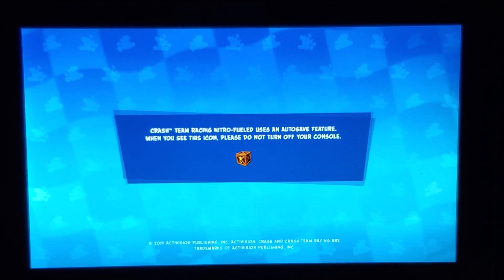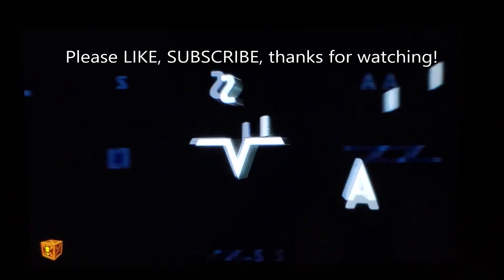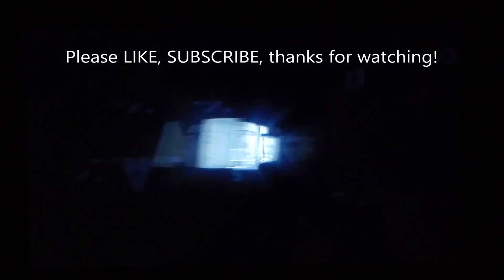With emuNAND you can easily downgrade if you break something, as long as you have a backup. Before you do this, you need to have a backup. Thank you for watching and have a great day.